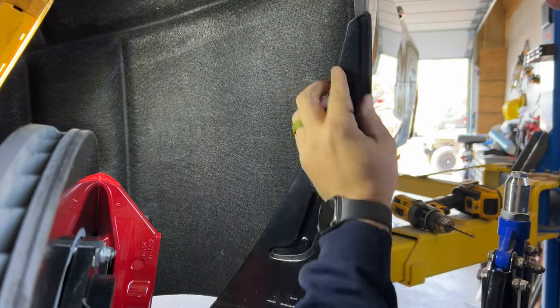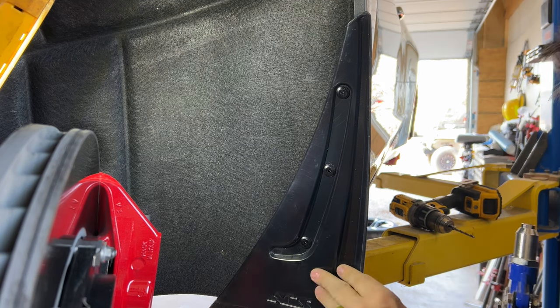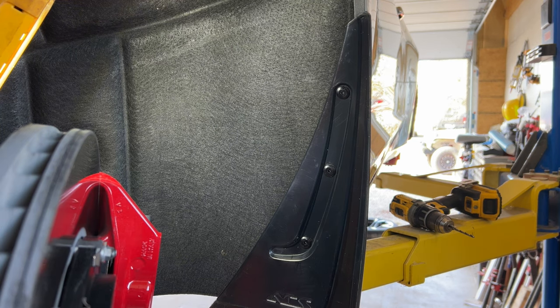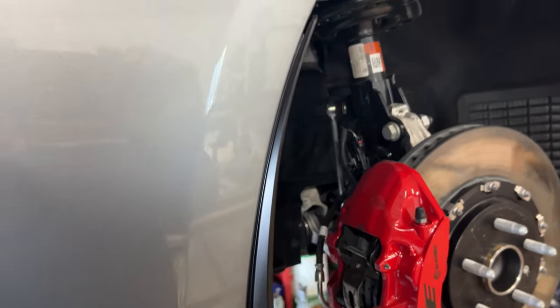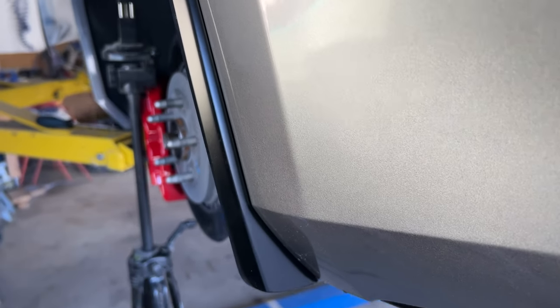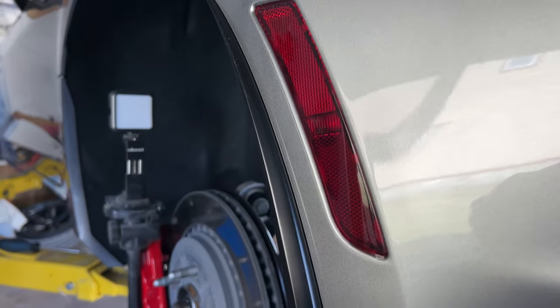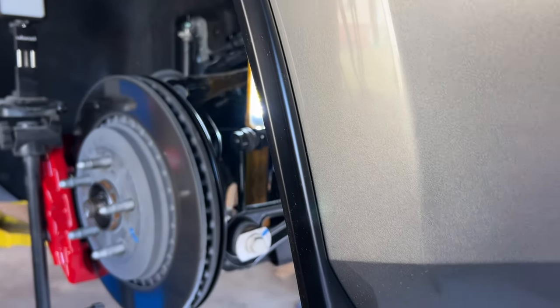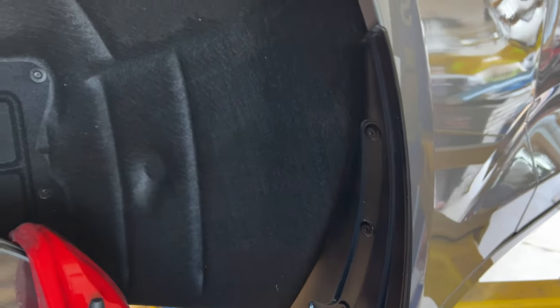Just three rivets per side, and they fit beautifully - match up to the body lines perfectly. Here's the front passenger side; they look factory to me. And the rear driver's side - hopefully these will keep any road debris from kicking up on the brand new paint. With the wider tires on the 1LE, that is something you'll encounter for sure. Driver's side front looks great as well.